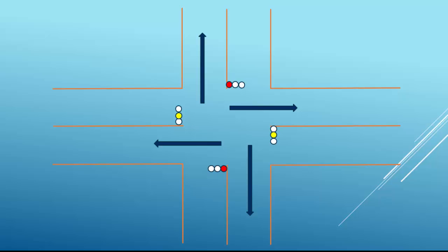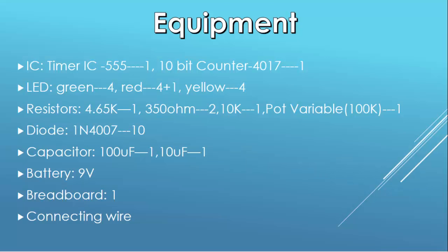Let's see what equipment we will need to implement the circuit: two ICs — one is timer IC 555 and the other is counter IC 4017. LEDs: green, red, and yellow. Resistors: 4.65 kilo-ohm, 350 ohm, and 10k. A variable pot resistor of 100 kilo-ohm, diode 4007, capacitor 100 microfarad and 10 microfarad, a 9-volt battery, one breadboard, and connecting wires.